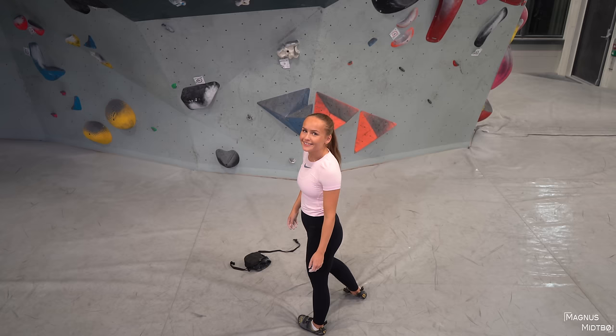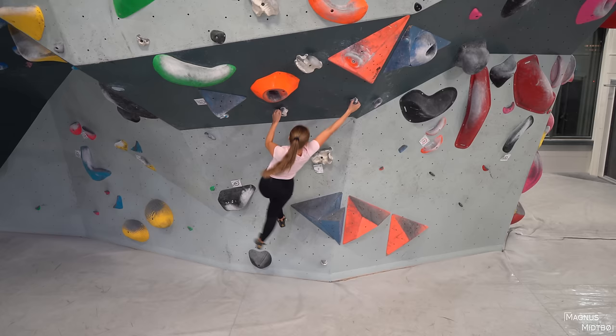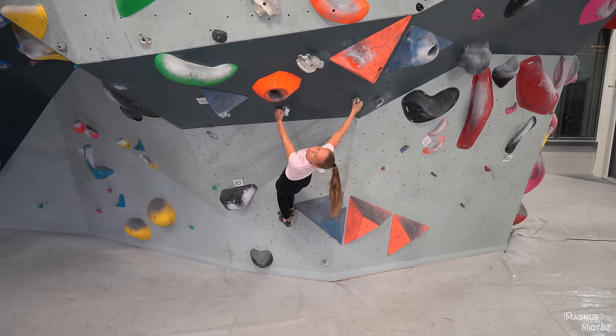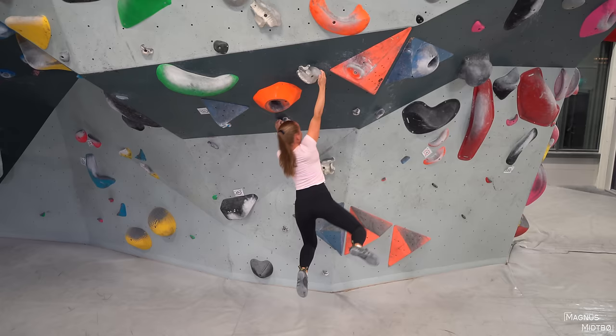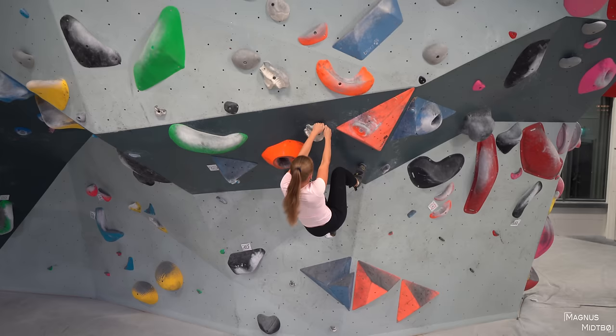I'm kind of afraid of falling and breaking my arm. Just be relaxed when you fall — that's a good way. That's a foothold but that's okay, just go again. You can use it anyway, it's just not the best way to do it. Come on, you're making it harder for yourself — get your feet up! Match that one — match as many holds as you can. Yeah, get the next one — match that one as well.